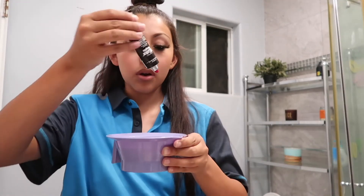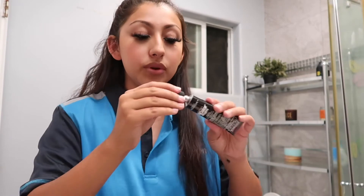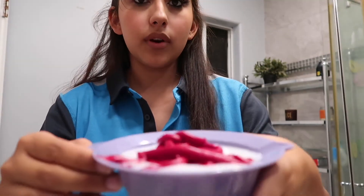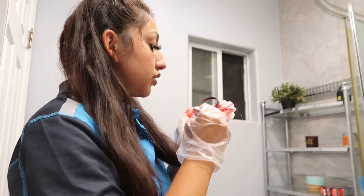Six ounces of developer looks like this. Then I'm going to put in one tube — you open it with the cap; there's a little point on the end, you twist it and it comes out. Now I'm on my second tube. The bowl will literally tip over if I try to show you, so I'm just going to mix it. I think I'll put my gloves on now.